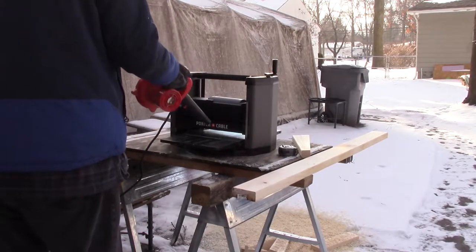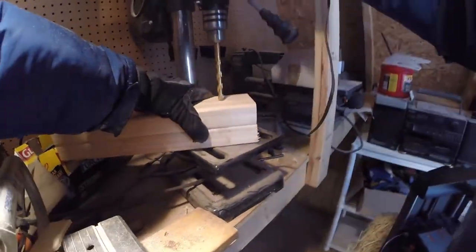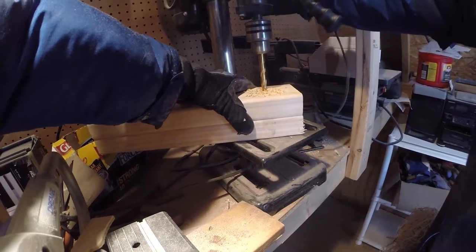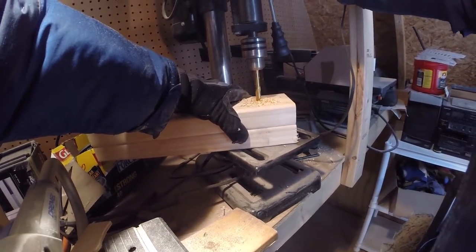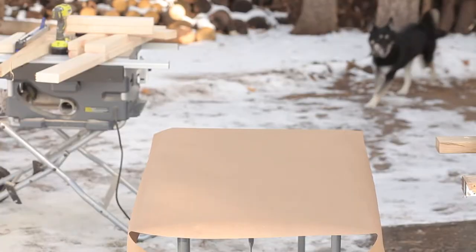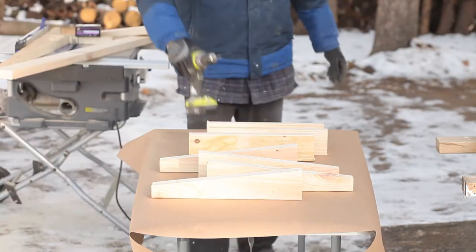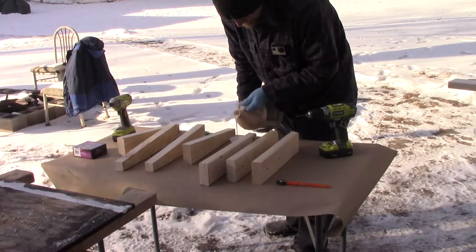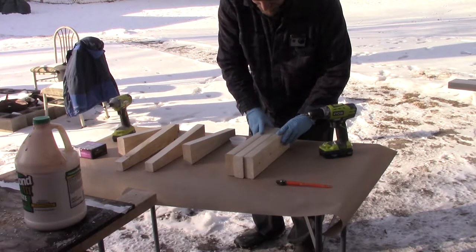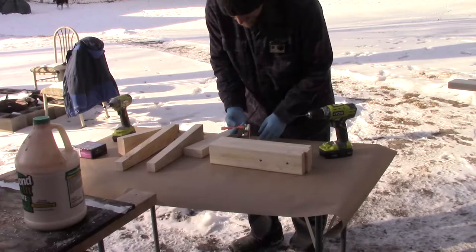Dust blowers like this are always very handy to have, not only in a workshop but just around the house. These holes that I am drilling will be used to attach the base to the main post. I am drilling them now so that they are straight and level, and this will make the final assembly go much smoother. With all my base pieces laid out, I will begin assembly of the base. The third piece of board that I have placed is being used as a spacer — once I have begun gluing on the feet, I can remove this board, which will leave the correct size gap for the main post to slot into.